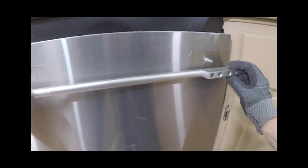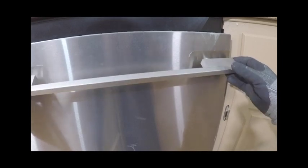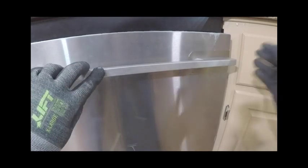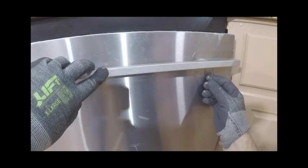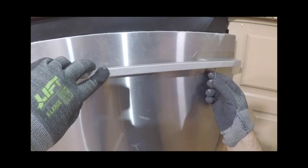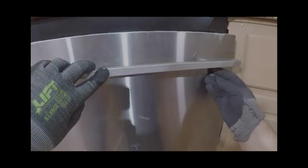To mount the door handle, using a 2mm Allen wrench, loosen the set screws on the underside of the door handle. Slide the door handle onto the mounting posts and then re-tighten with the 2mm Allen wrench until firmly snug. Do not over tighten.